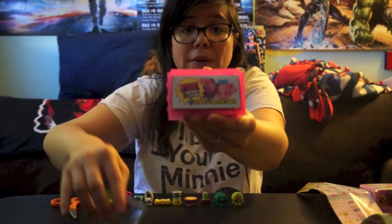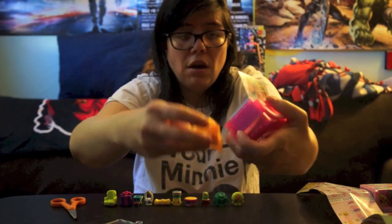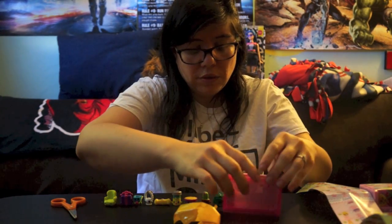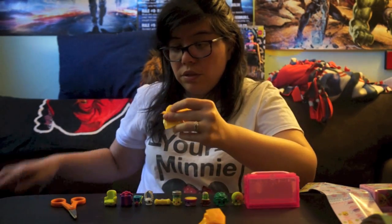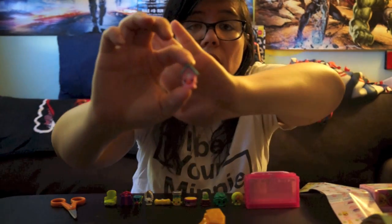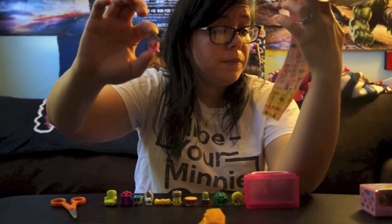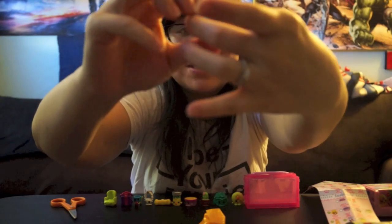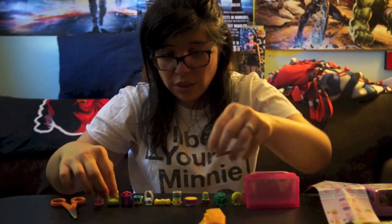I'm just going through this quickly because a lot of you've seen Shopkins, but I just want to open this on camera for you guys. Oh, these are blind bag ones — I thought they weren't always blind bags. So let's see who we get — we've got a pull tab. Oh, I don't have this one yet! That is a bird house — it's a pet can — and I like the detail on the back because it has like a little tail and feathers on the side. So cool — special edition!